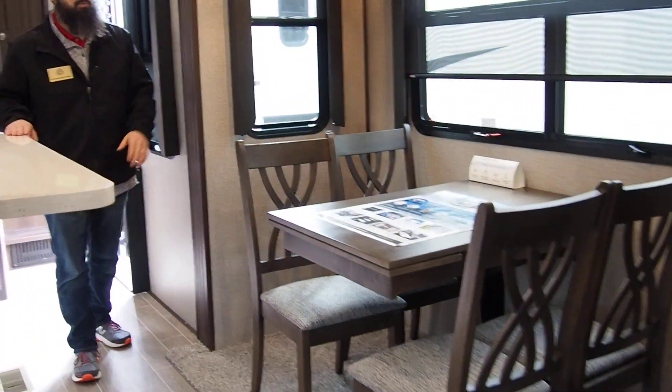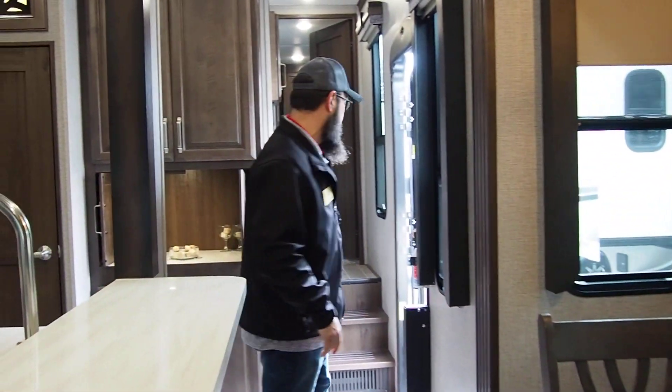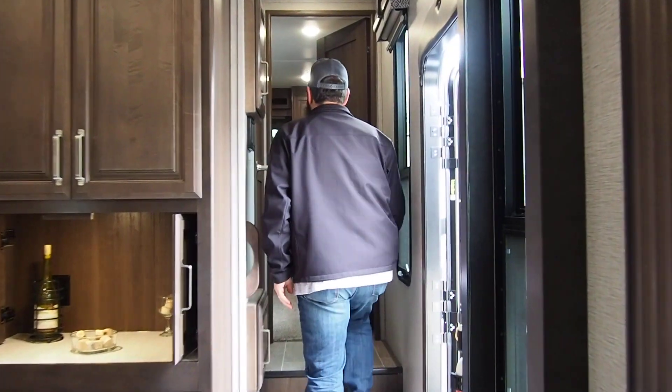There's a standalone dinette table and chairs with plenty of room for everybody.